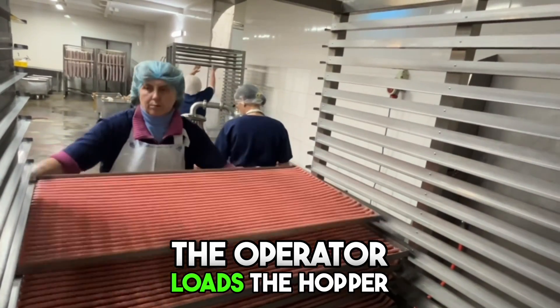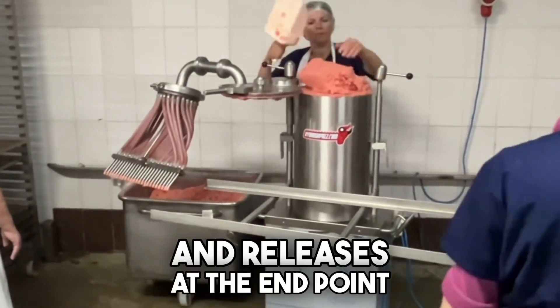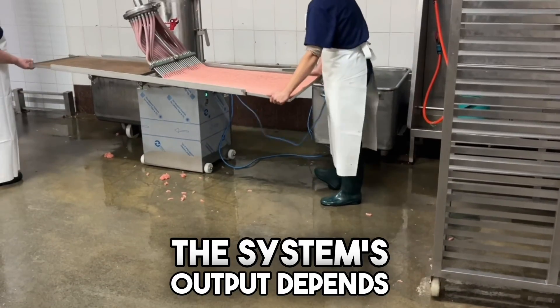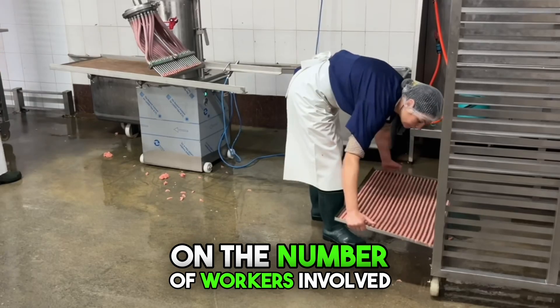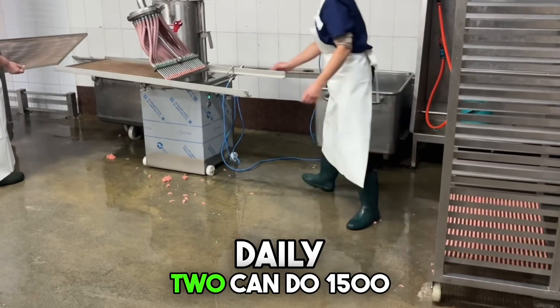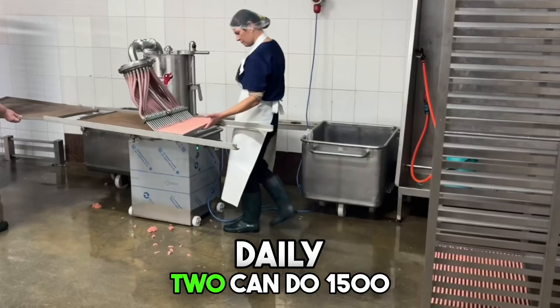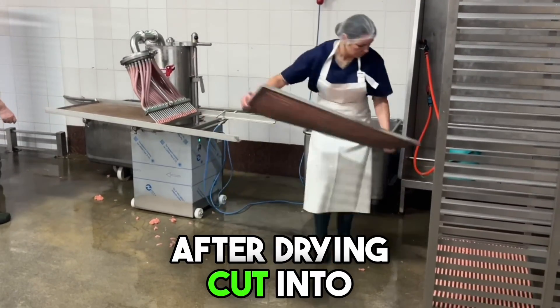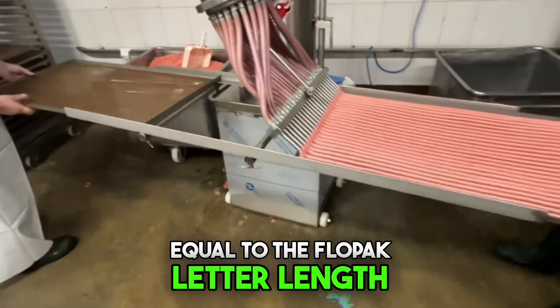The operator loads the hopper, presses a button, pulls the tray, and releases at the end point. This eliminates direct tray handling. The system's output depends on the number of workers involved: one person can make 700 kilograms daily, two can do 1,500 kilograms, and three up to 2.5 tons. After drying, product is cut into sticks equal to the flow pack length.